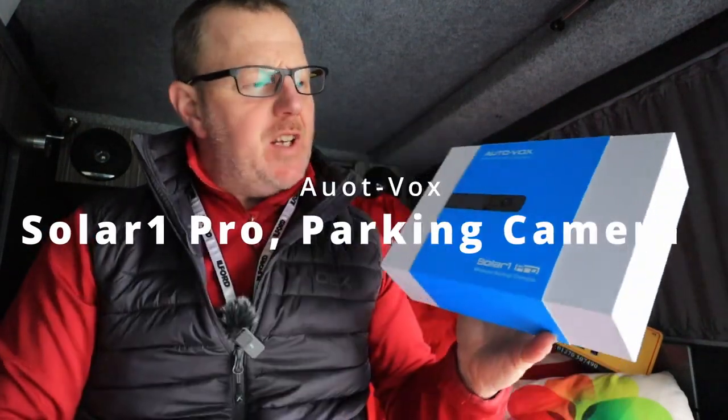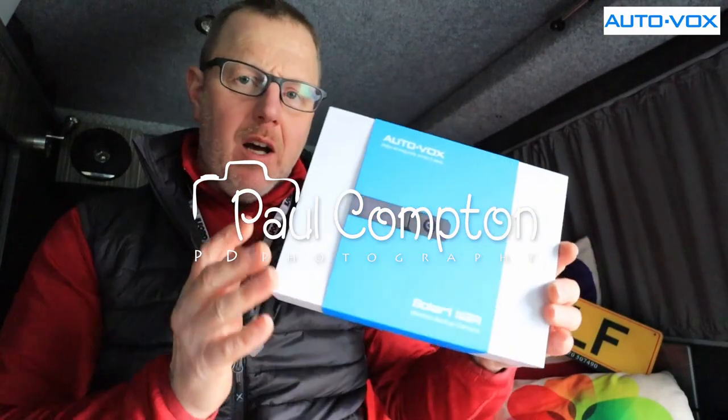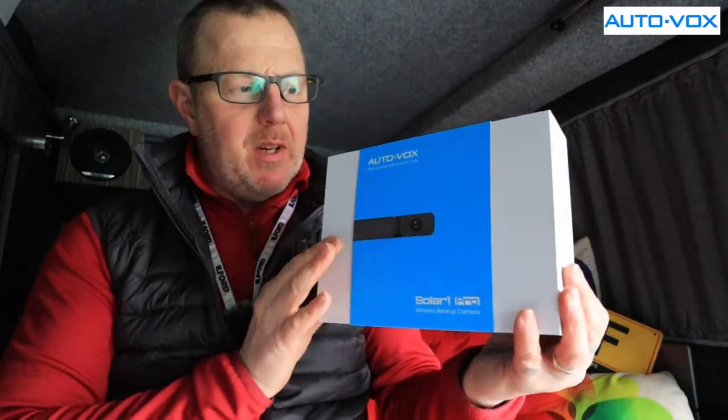I want to show you this. This is the AutoVox Solar1 Pro wireless backup camera. They very kindly sent me this to show you.